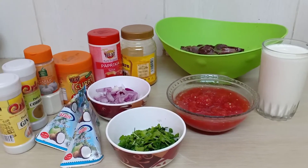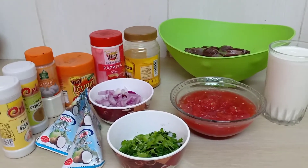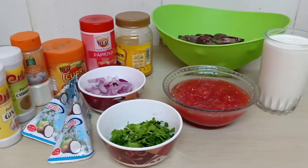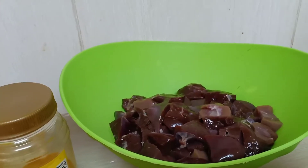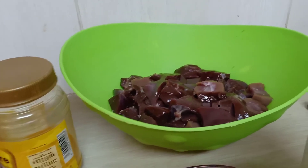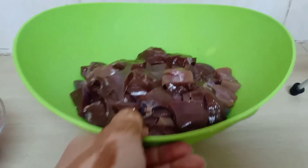I decided to try this one out today. You're going to need spices — spices that you like. You're going to need one onion chopped small, two blended or grated tomatoes, half a kg of liver, milk, and coriander leaves.